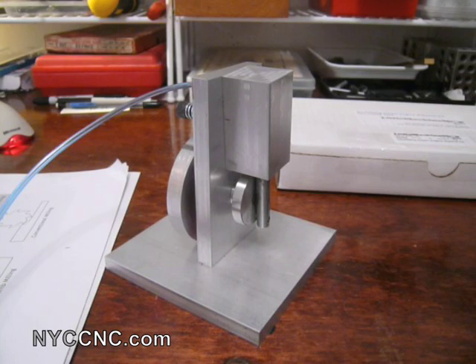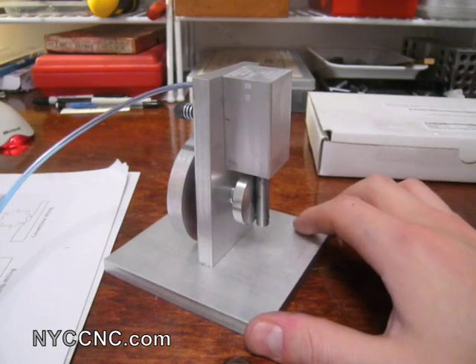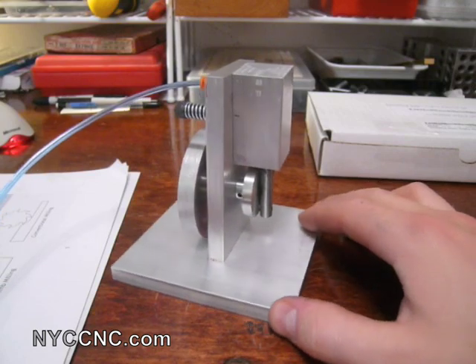Hi folks, welcome to another episode of NYC CNC. Today I want to show you something I just finished making mostly with a lathe, and that is an oscillating steam engine.